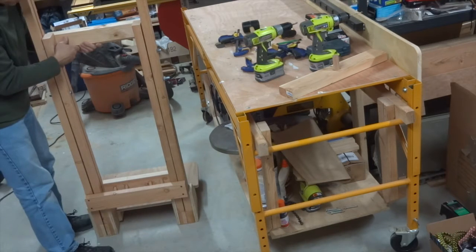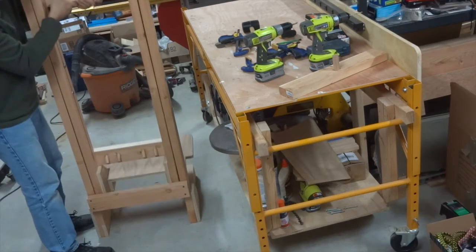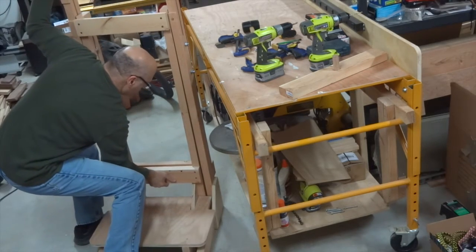Then I wanted to see how the movement of the machine was working at this stage. As you can see, it was a bit rough, but we're not quite done anyways.